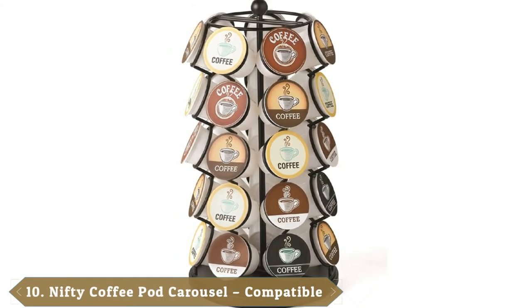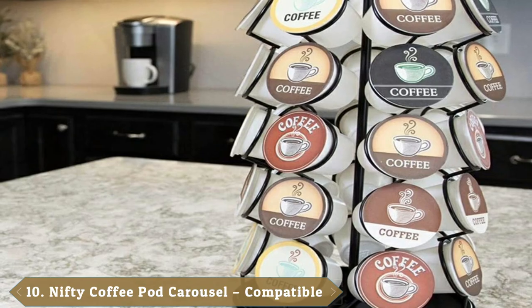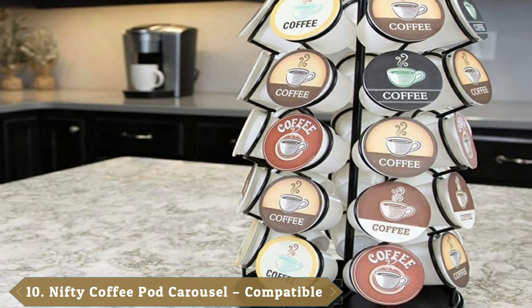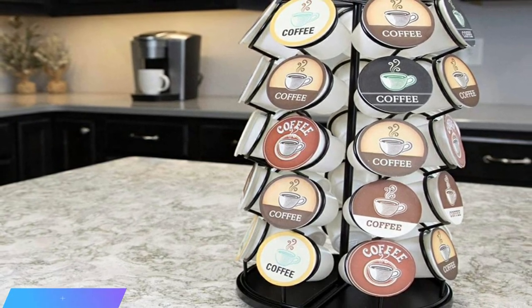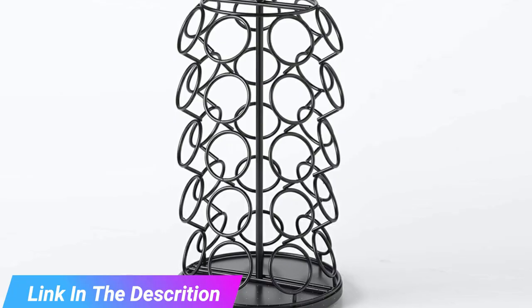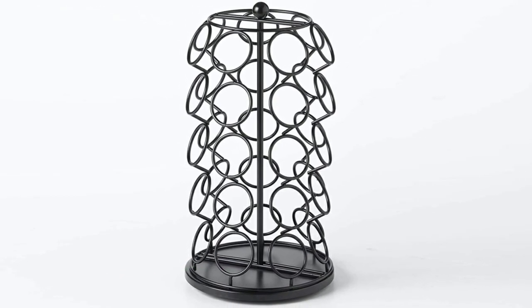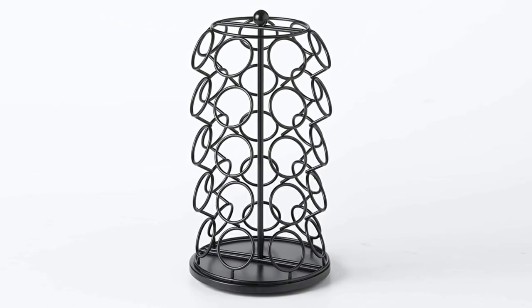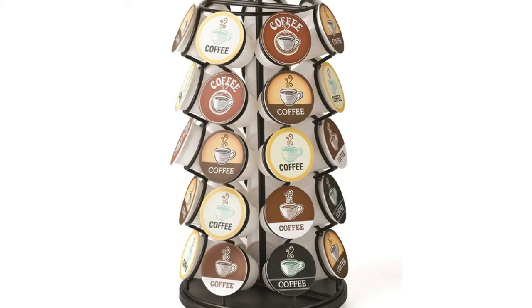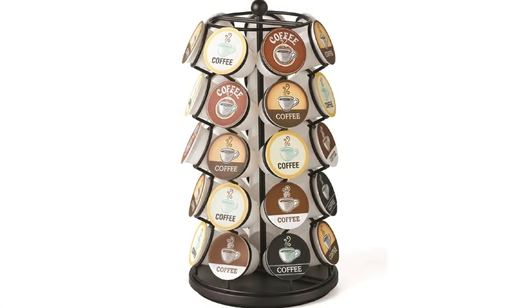Finally, the number ten position is dominated by the K-Cup Carousel Coffee Cup Holder for 35 K-Cups in black. The product comes with large capacity and can hold up to 35 coffee pods. The base can swivel 360 degrees, allowing you to conveniently access this holder wherever you place it. The powder coated finish presents an elegant look, and it is easy to install and easy to access the required cup or mug.